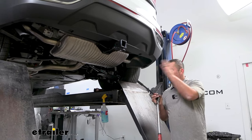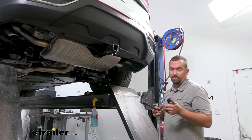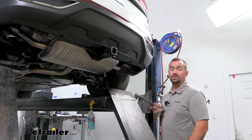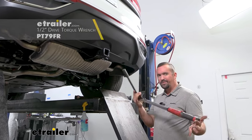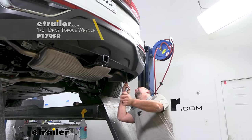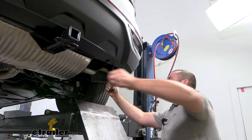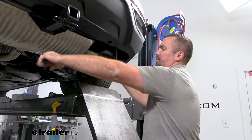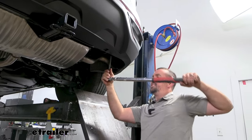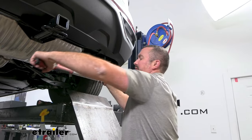With everything in place and that hole lined up for our exhaust bracket, we're going to torque this down using the three-quarter inch socket. Torque settings are found in the instruction manual. If you need a torque wrench, we have them available here at eTrailer, or you can generally go to an auto parts store and rent one for free. This is important because it's going to make sure the hardware is tight enough for the lifespan of the hitch but also not too tight, putting stress on the hardware — so this is an important step. We'll go through and get these all torqued down.